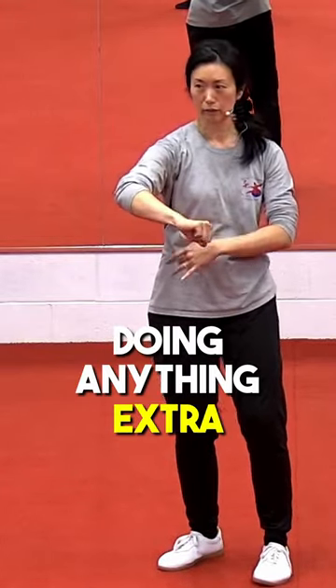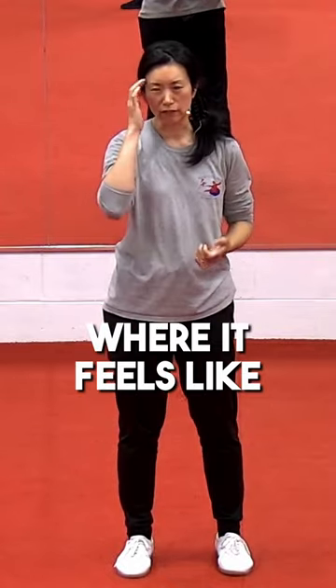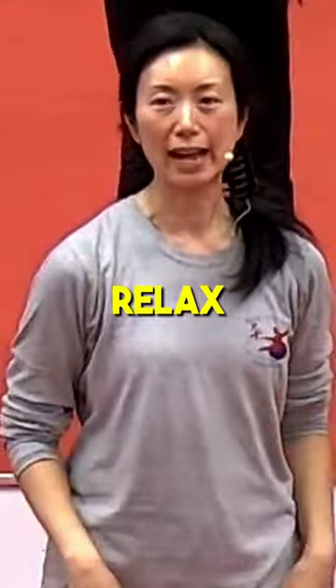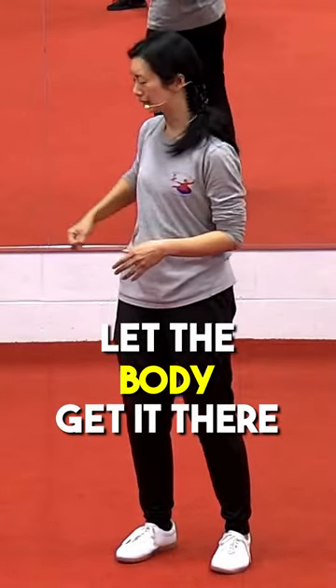But it's not doing anything extra. Every single movement where it feels like it's not working — why is it not working? Relax and stop trying to do it. Know where it needs to end up. Let the body get it there.